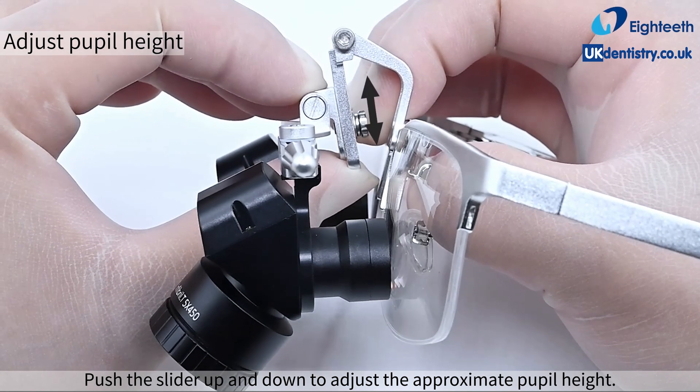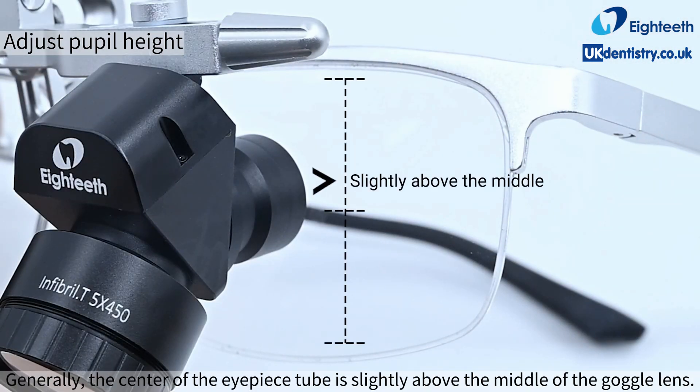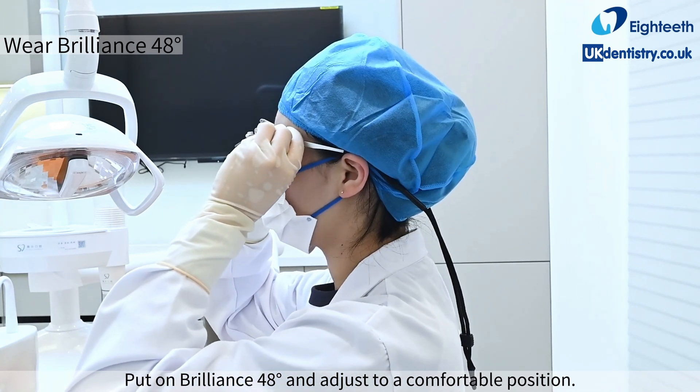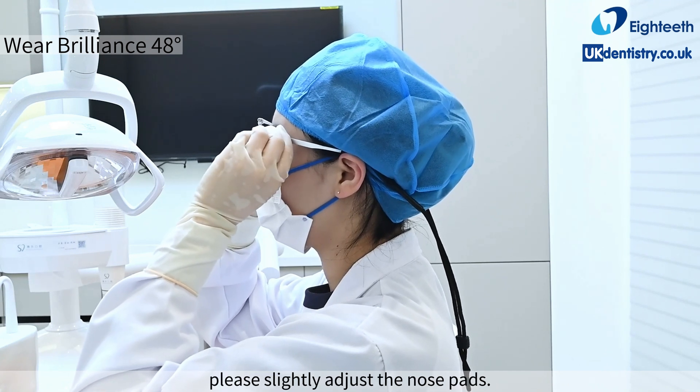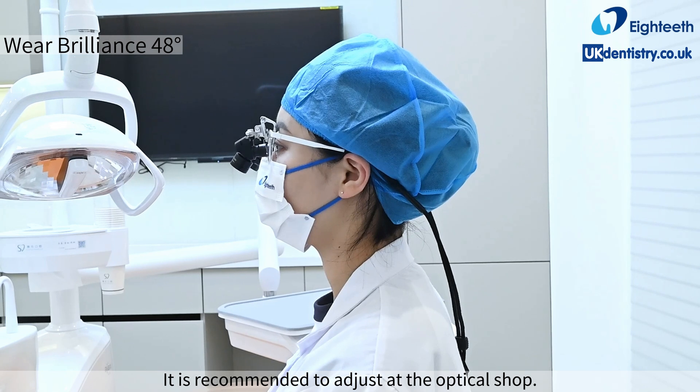Push the slider up and down to adjust the approximate pupil height. Generally, the center of the eyepiece tube should be slightly above the middle of the goggle lens. Put on the Brilliance 48 degrees and adjust to a comfortable position. If it does not fit the bridge of the nose, please slightly adjust the nose pads — it is recommended to adjust at the optical shop.